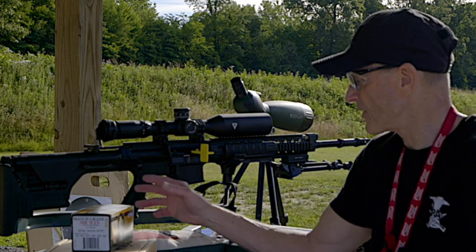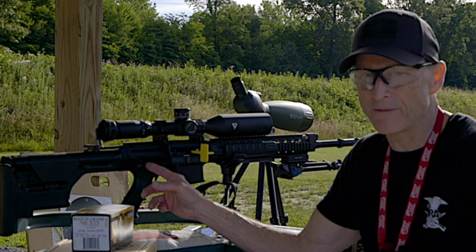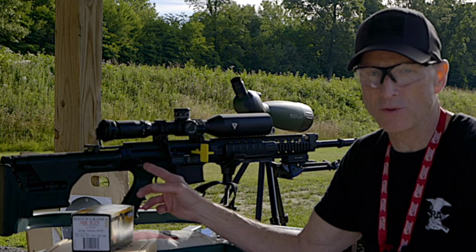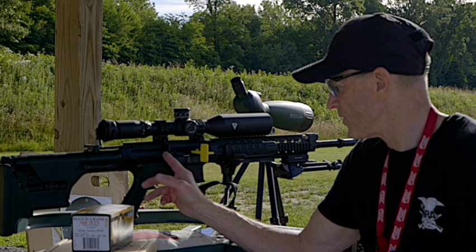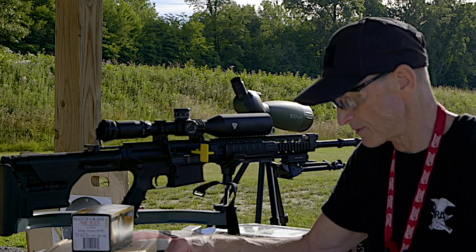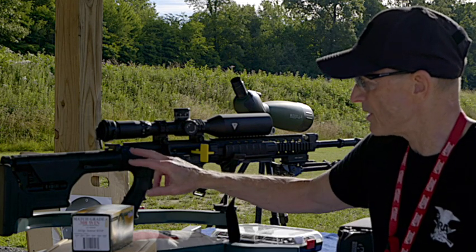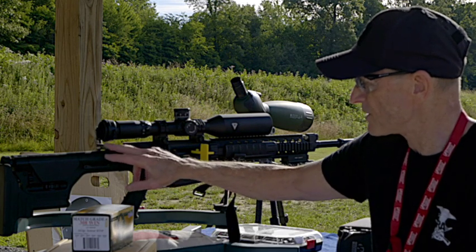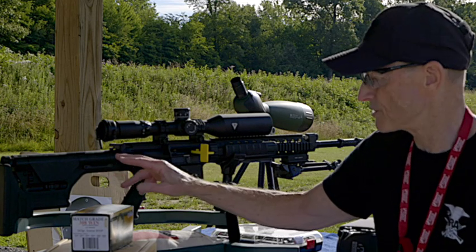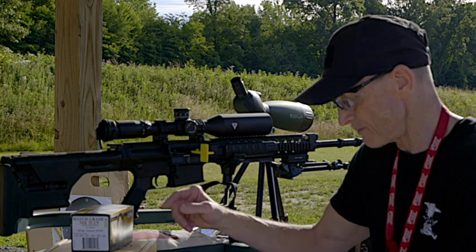Another thing Mark Westrom did to the bolt carrier group was put in a really heavy-duty bolt catch, and that was a lot better than the actual gun that got chosen. Also, that spring on the firing pin set it ahead of the other gun that got chosen. The charging handle is unique because it's designed so that it doesn't have any gases that come back into the shooter's face — it directs them away from the shooter.